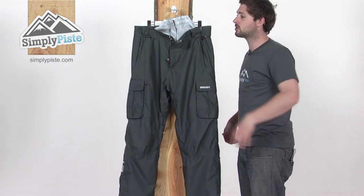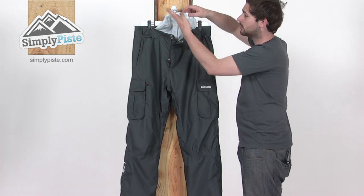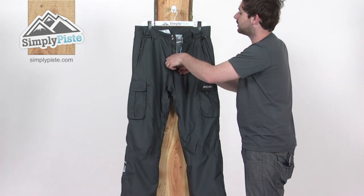You've then got the pant towards the bottom. If any snow does get inside, it's not going to be able to get into the main part of the pant. So that's a really great added feature they've got.